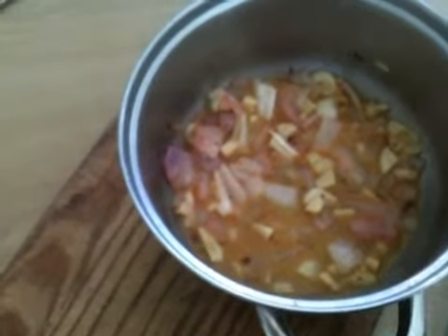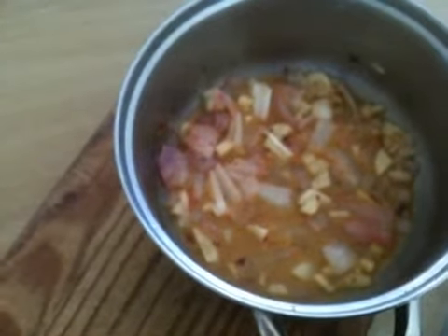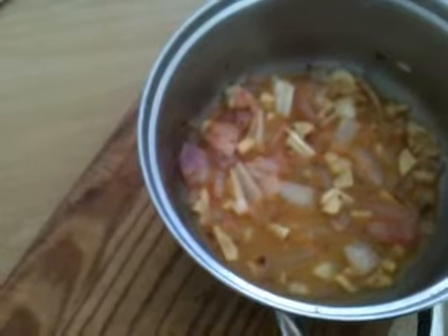Before you pour your marinade over your fish, add half a tablespoon of dried red chili powder, salt and pepper.